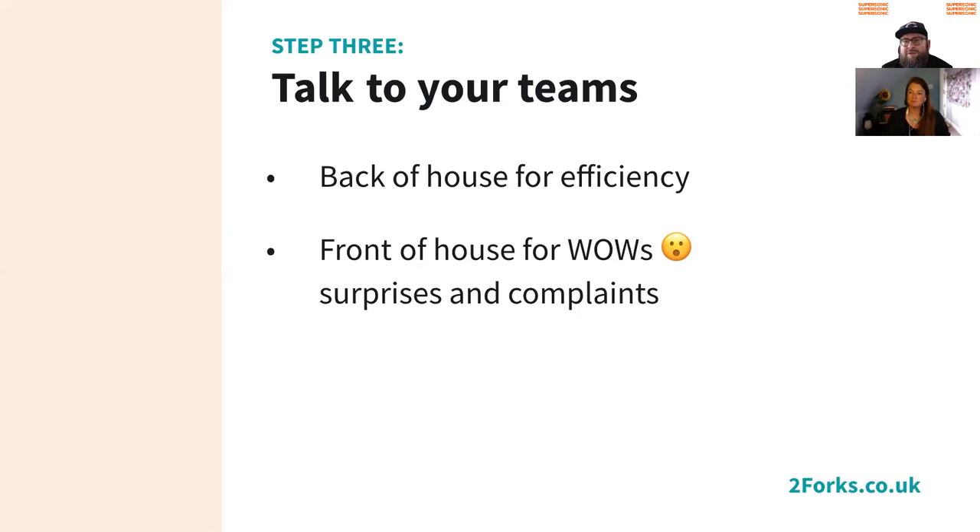We're quite dictatorial — we go in and say this is our process, these are the steps we're going to do. We've never had any protests. For a restaurant group, we talk to the head chef or sous chef at each site to find out feedback from the teams.